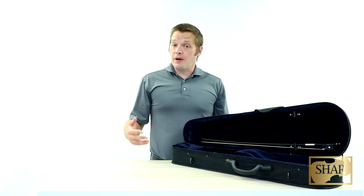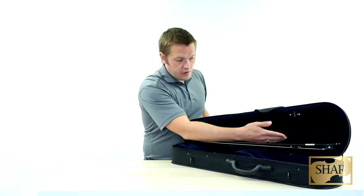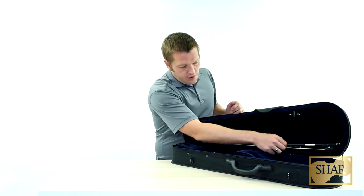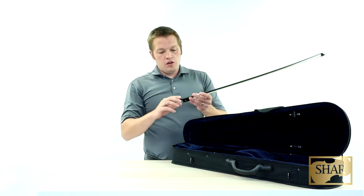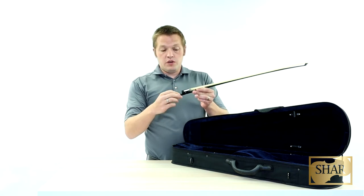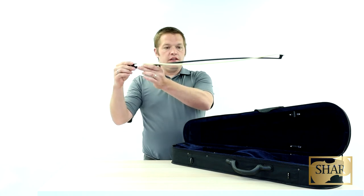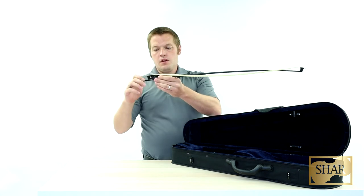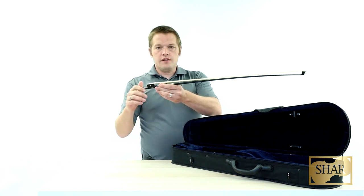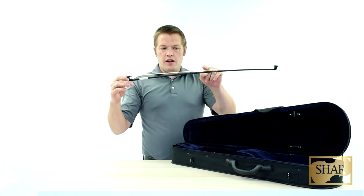The bow is what you're going to use to draw sound out of your instrument. To remove the bow from the case, first turn the switch here so that it is in line with the stick. This leaves room for the stick and the hair to get out from behind the latch. Then gently remove your bow. Your bow has a number of features, the first of which is this screw at the end. By rotating this screw, you can tighten and loosen your bow hair. Before playing, you want to make sure your bow hair is tightened to the point where you can play comfortably. As a good starting point, you'll want to have about a pinky's width or a pencil's width between the hair and the stick.